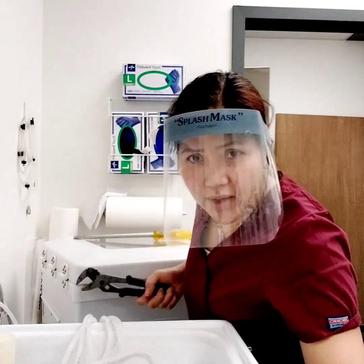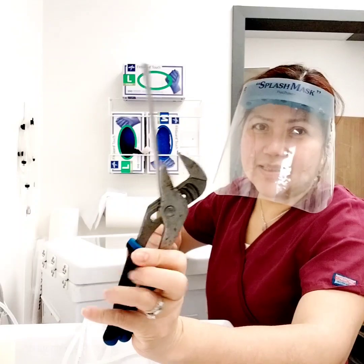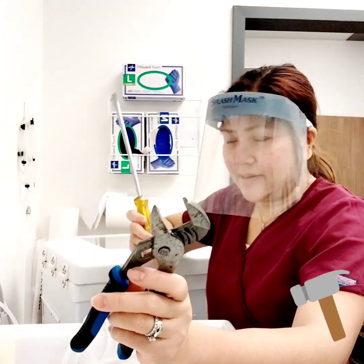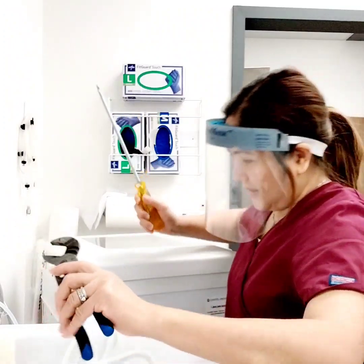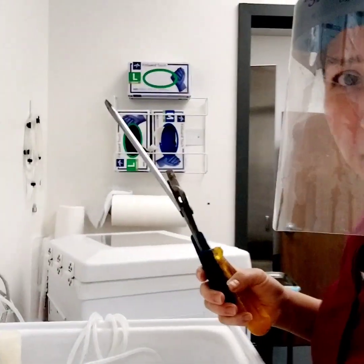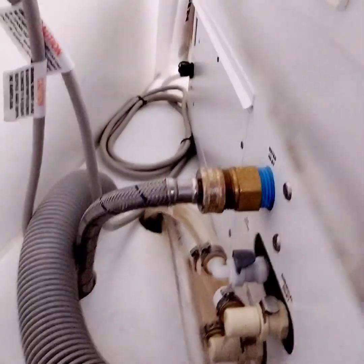Now I'm gonna be doing this. I will show you — I need to look at this. So first I turn off the water, and now I'm gonna remove this stuff, okay.